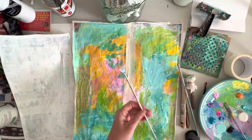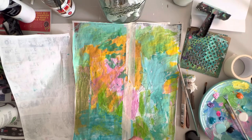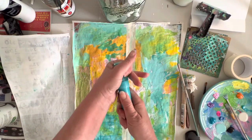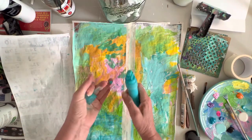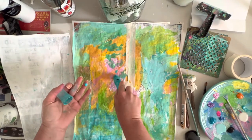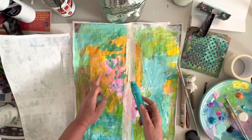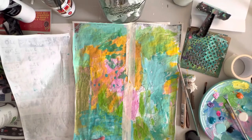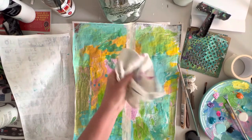I've got this little fan brush that I might put some little marks on there with. And if you have any of these markers — I think this was a Liquitex — I put paint in it and you can make different shapes or do some writing on your paper.